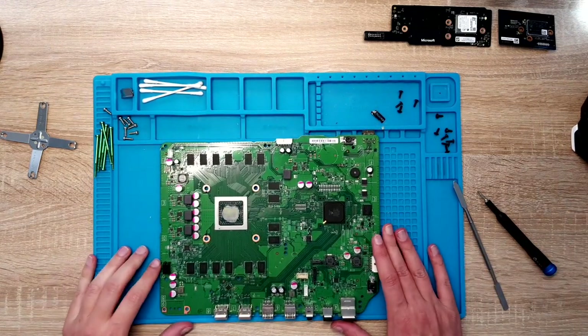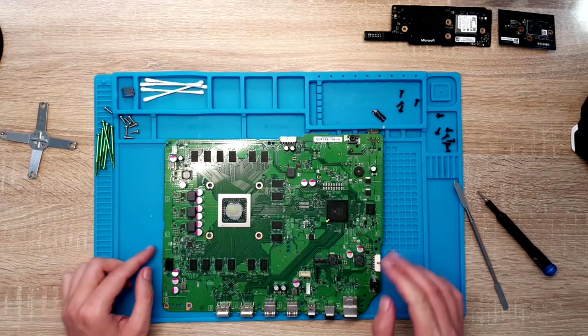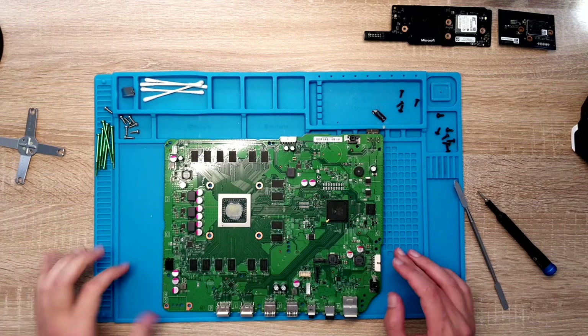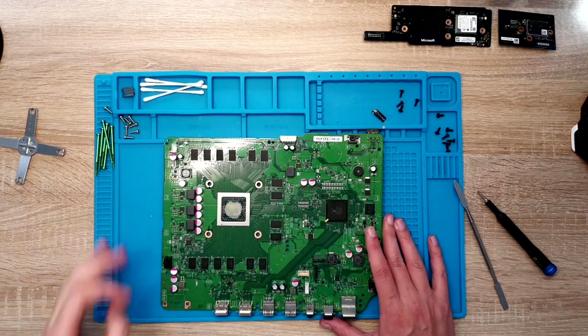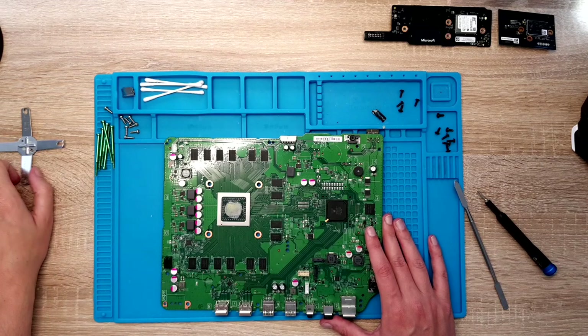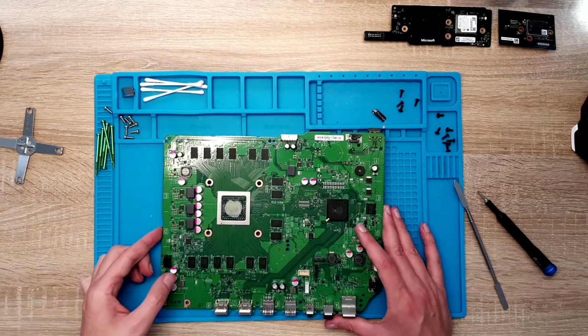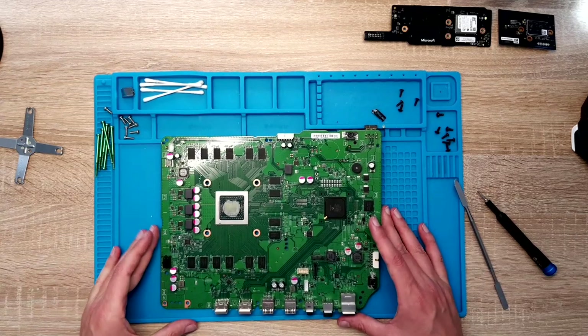As you could probably see, removing the X-Clamp was quite a fight. I know that you can buy X-Clamp remover tools, but I don't have one. I do not really work on Xboxes so I did not buy one.